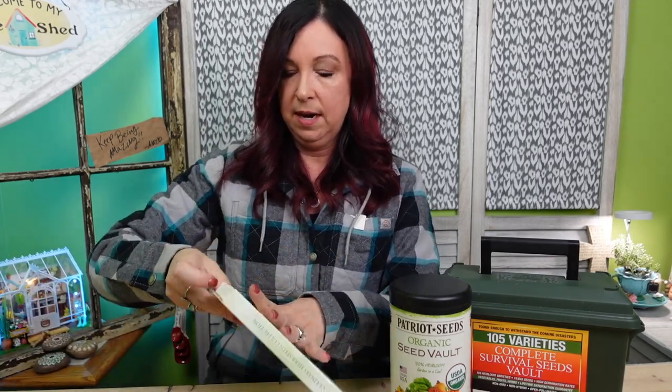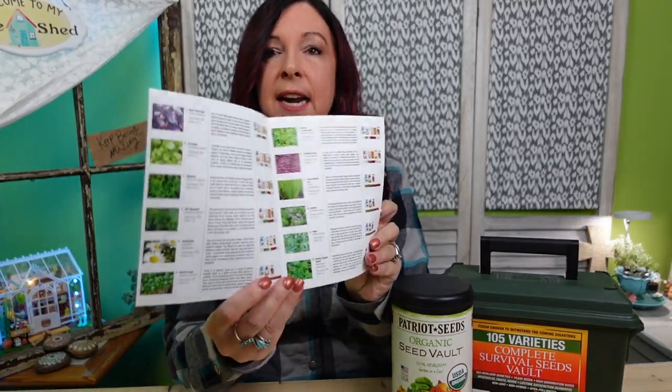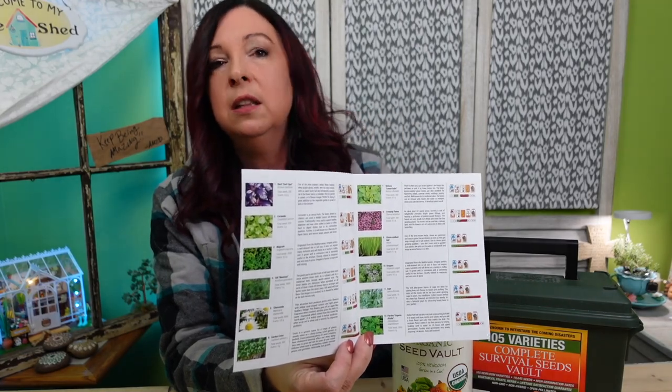Next one we're going to open is an herb kit — it says it has 12 packets of seeds. Online this almost looked like a book, which was a little deceiving I guess, but it is just a really pretty box with a lot of wrapping around it. There is a little pamphlet with all of these instructions, which is really nice if you want to look deeper into each one of the plants. The seed packets are not as fancy as the last two, with little QR scanners on them and what appears to be recyclable material.